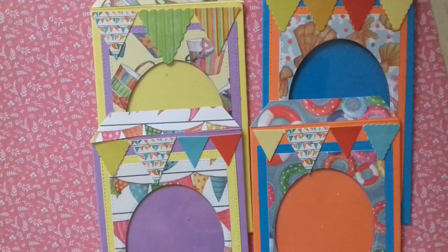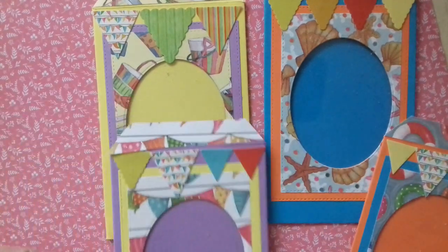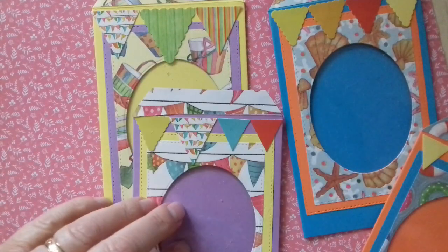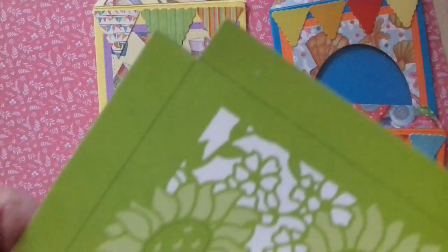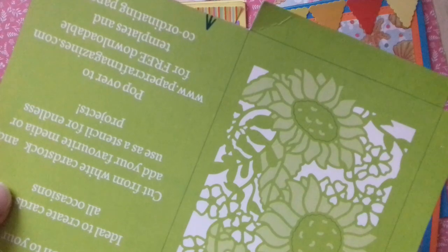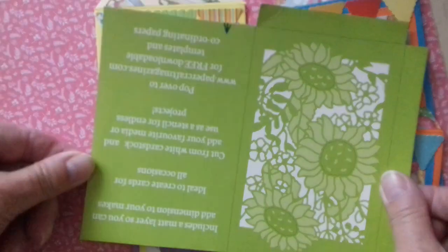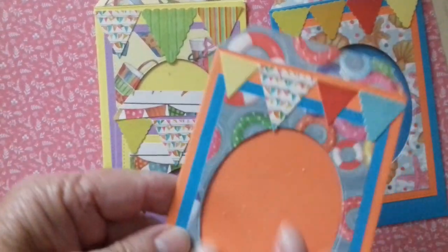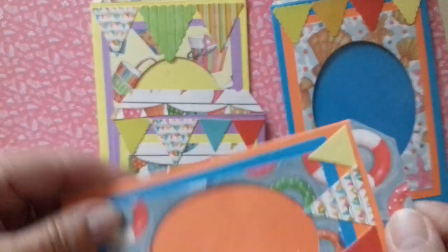Hello everyone, thank you for joining me. I've just come on extremely quickly to show you these four little bags or pockets. I bought Die Cutting Essentials magazine — I wasn't very happy with the die that came with it, but there was this template of the pocket and they're quite addictive. I made one and covered it with paper.